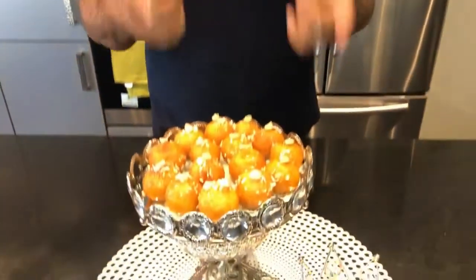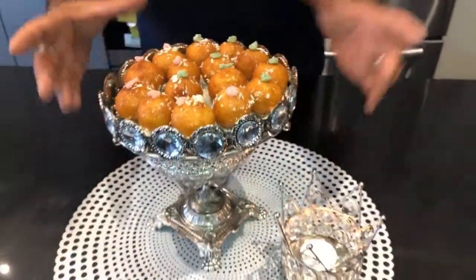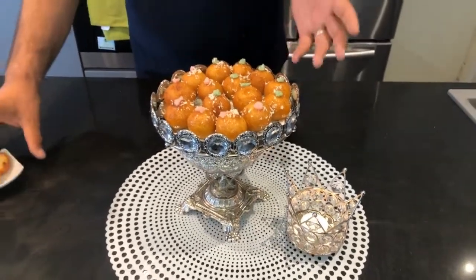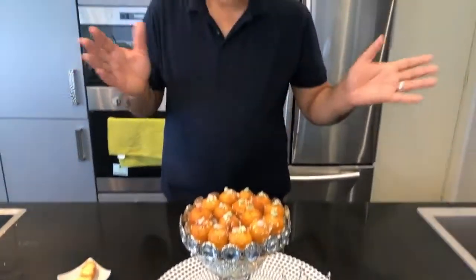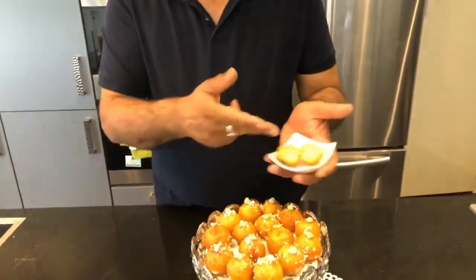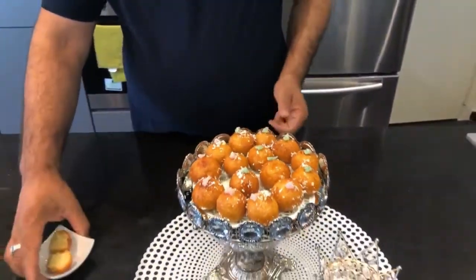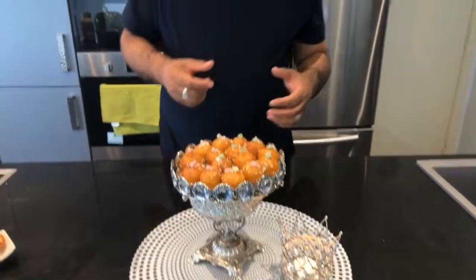See, our semolina balls are ready. In Indian dessert it's named Gulab Jamun. You can eat it after dinner, or with tea, with coffee — it's very good. If you cut it, it looks like that inside, it's cooked, it's very tasty. Try once at home, it's very easy, it's not difficult. I hope you liked my video — subscribe to my channel and see you next time.